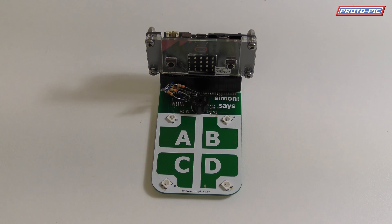Hi everyone, it's Joon here from protopic.co.uk. I'm here to show you one of our early prototypes for a Simon Says game that we've made for the BBC micro:bit.